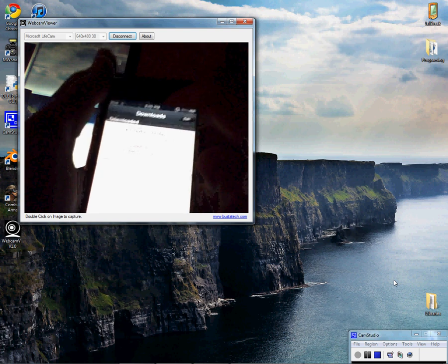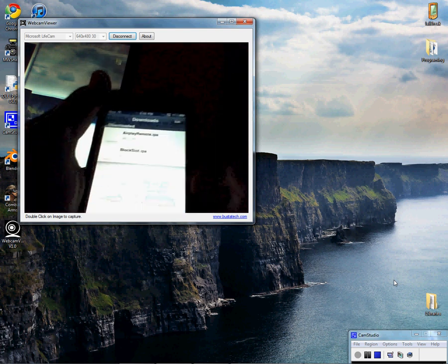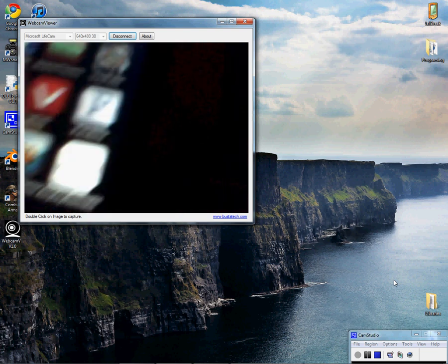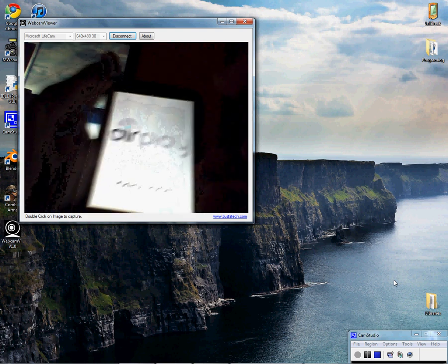You're going to respring your device, and then there should be an app called the AirPlay Remote. You're going to open it up, and it should give you a splash screen. If it crashes, you might have to respring. If it keeps crashing, then you might try reinstalling it.